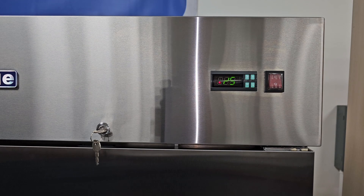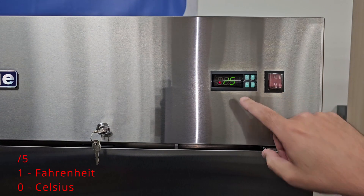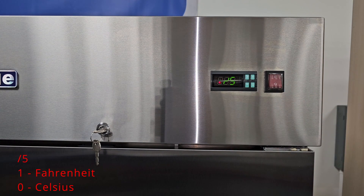Now that you have access to the parameters, we can go ahead and adjust the settings on each parameter. The first parameter you'll see is /5. The /5 setting controls whether the unit displays Fahrenheit or Celsius. The factory setting should be 1, and that's for Fahrenheit. If you wanted to put this unit in Celsius, go down to zero.